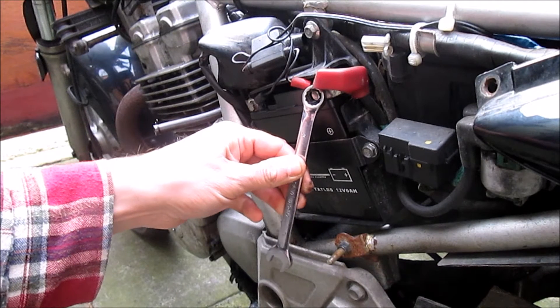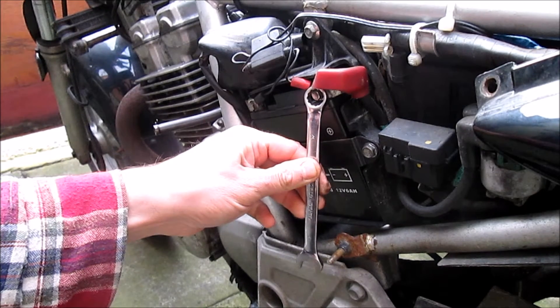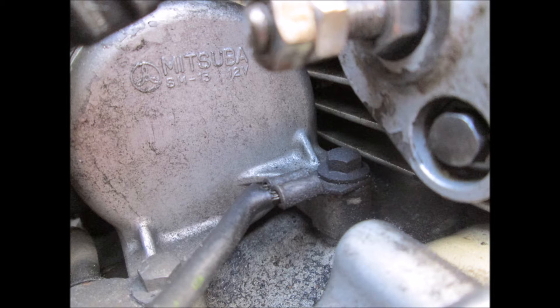This is why we don't try to undo the positive terminal first on a motorcycle. This is a standard setup on a typical bike. On the left side is the negative terminal. A thick wire runs from the terminal and in the case of this machine is connected directly to the engine. Some bikes may have a wire connected to the frame. For want of a better phrase, this means the whole bike is negatively charged.